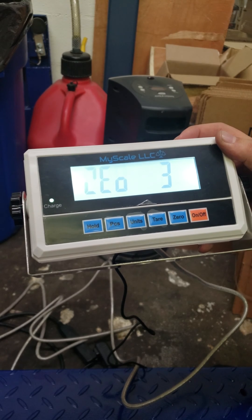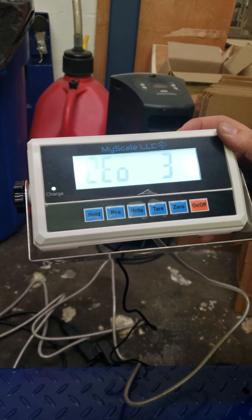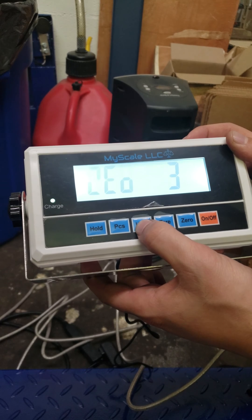Next is zero — this is the zero tracking parameter. Again, we're going to leave that at 3 as well, and press unit.